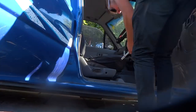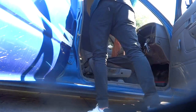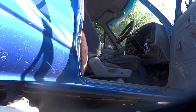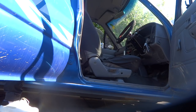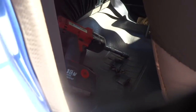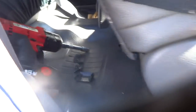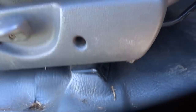So removing the seats just required removing four 14mm bolts — two at the back, two in the front. Easy.